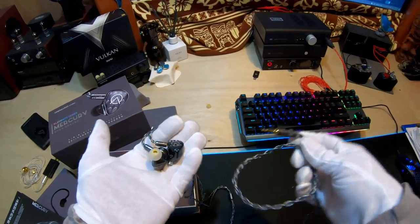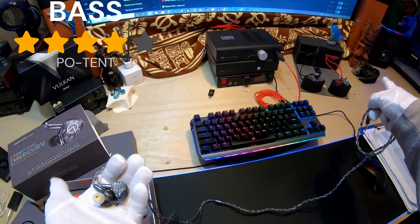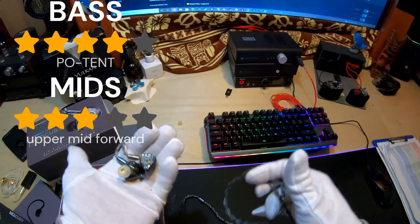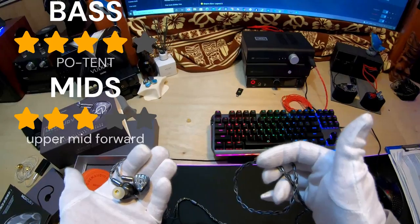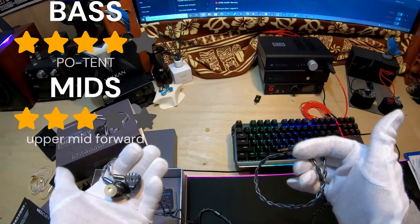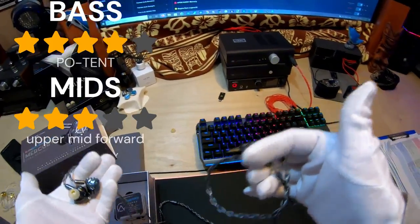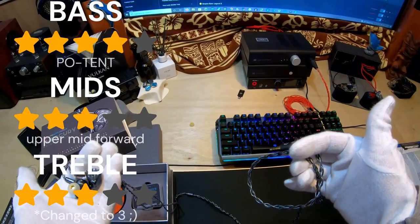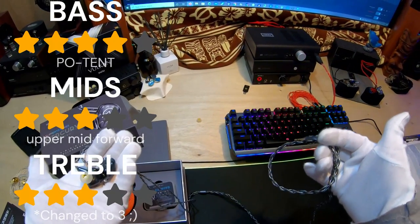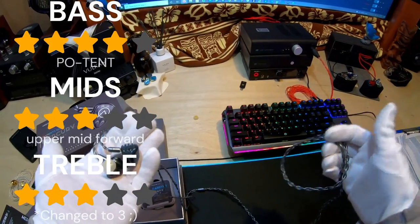I'm impressed with this set. If I were to rate the bass, I'd give it a 4 out of 5, with my ideal being the Elysian X at 5 out of 5. I would rate the mids a 3 out of 5 — I prefer a little bit less in the upper mids, but it didn't diminish my enjoyment at all. I was very surprised by this set. I give the treble a 4 out of 5. It's got proper extension, decay sounds great, and the 4.5 kHz notch doesn't really jump out to me. It's a good set. It sounds nice.